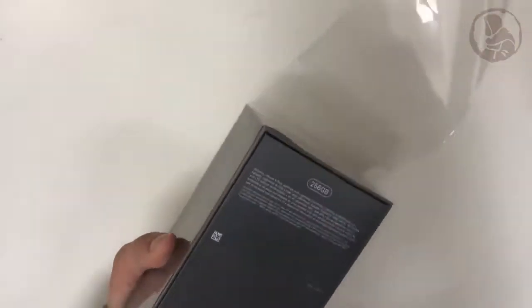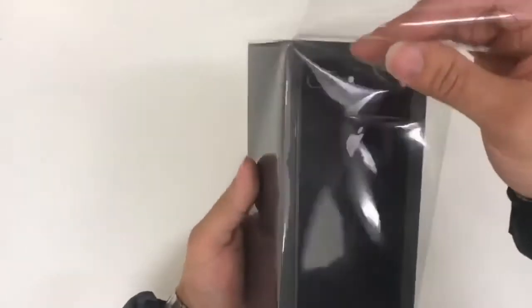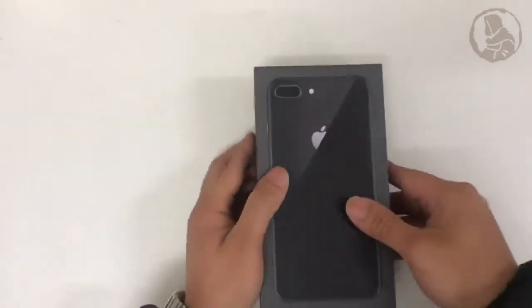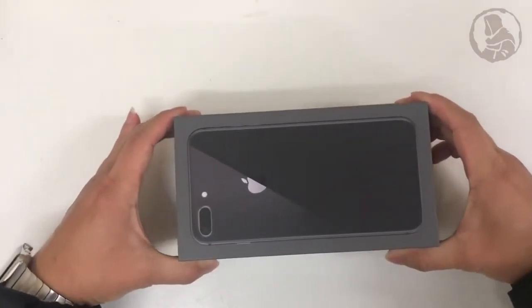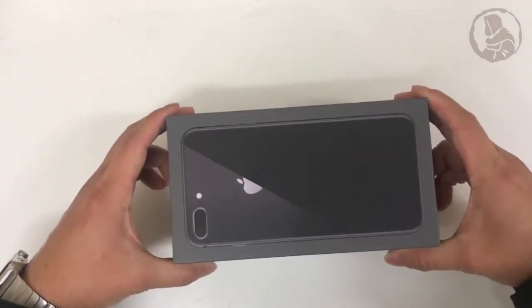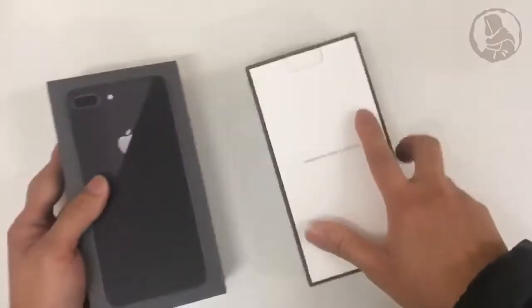Peel out the plastic. Here's the phone. Let's open it up. Here you go. Slide it up the box and let's leave it to the side.